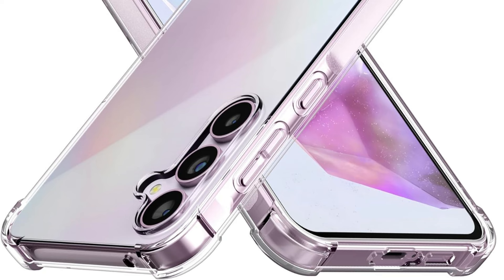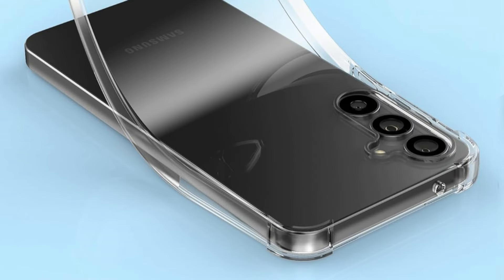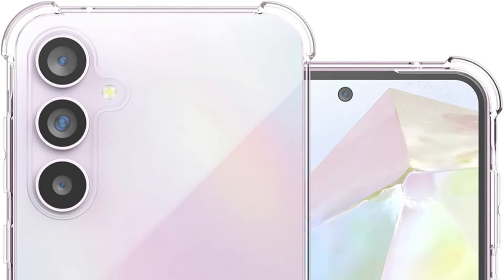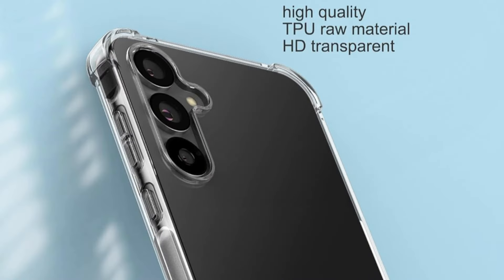The Folu Slim Fit Case stands out from other clear cases because of its careful attention to detail in maintaining your Samsung Galaxy A55's perfect appearance. Because of its superior TPU, which resists yellowing, the phone's case will always be crystal clear, keeping its attractive appearance without sacrificing any functionality. This case offers the essential protection for your device while embracing the idea of minimalism.